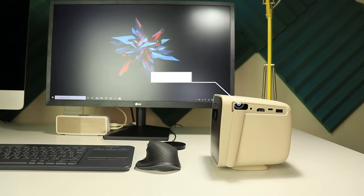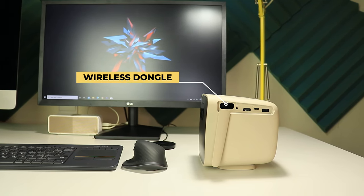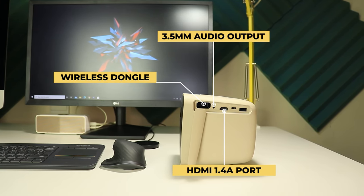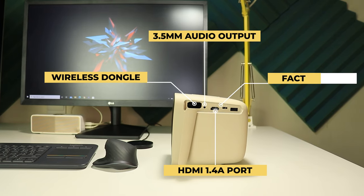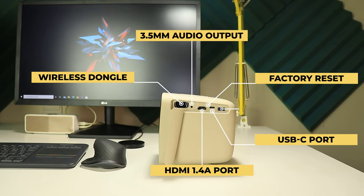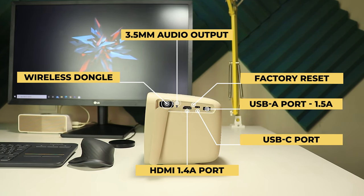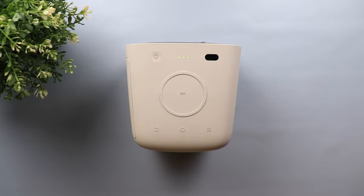On the side, under a plastic cover, you have the wireless dongle port, a 3.5mm audio output, HDMI 1.4a port, factory reset button, a USB-C display port, and a USB 2.0 with 1.5 ampere output. You can use it to charge your phone or plug in external hard drives or flash memories to play content. At the top you have the power button, battery life indicators, ambient light sensor for auto brightness, infrared sensor for the remote, navigation buttons, and back, home and menu buttons.